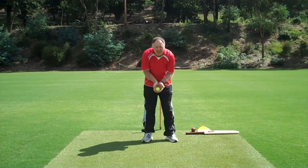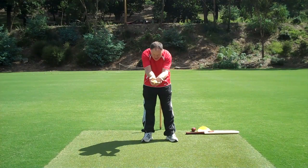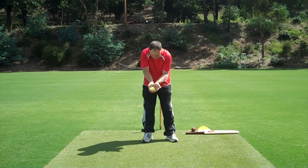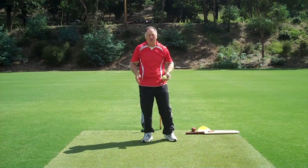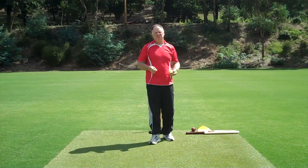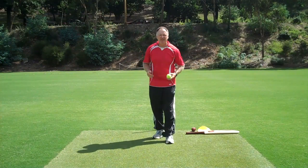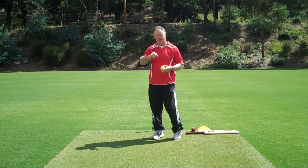For catching, we want to see them take it out in front, and the sound should be minimal — very important. All of a sudden, maybe 15 catches a night turns into 50, and fielding goes through the roof.